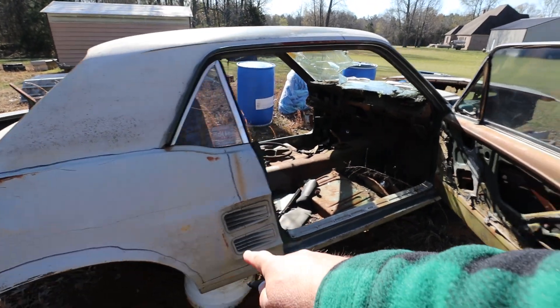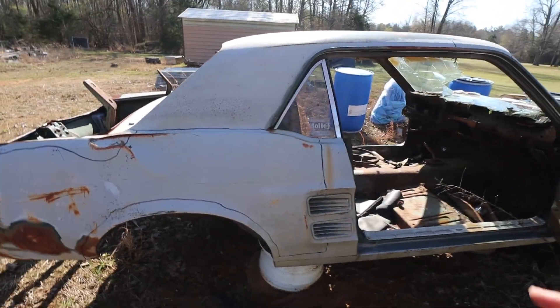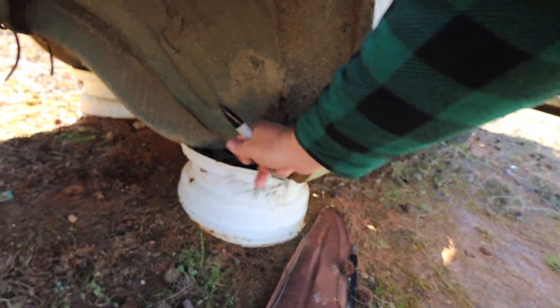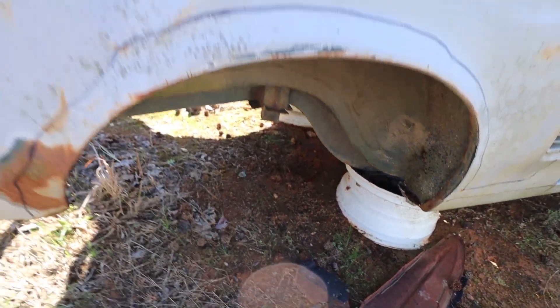I would not cut off the lower rockers. These rockers are in good shape — you're only adding work to yourself. If you look inside here, that's still got good metal in there. I mean, that's actually really, really nice. This car's actually in pretty good shape.